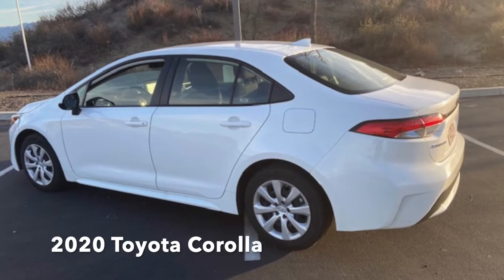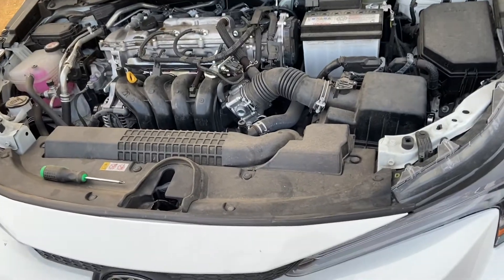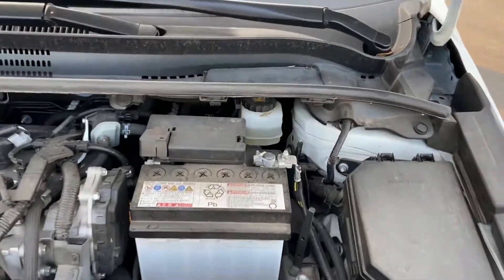You are looking at a 2020 Toyota Corolla. What we're going to do today is how to check the brake fluid level on your 2020 Toyota Corolla. This is super easy.